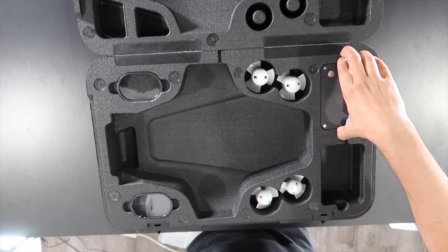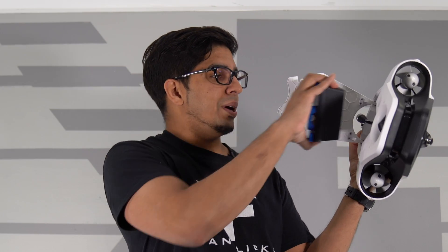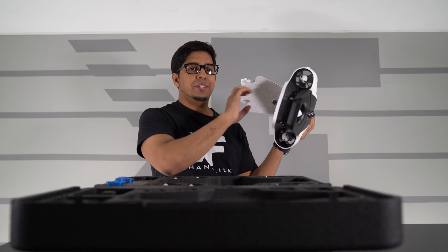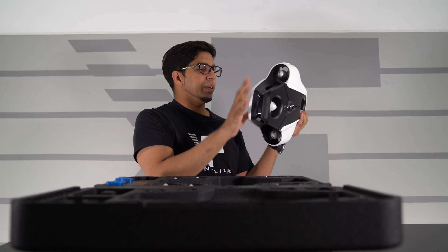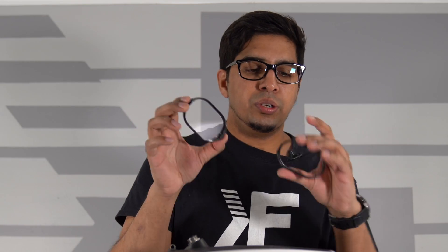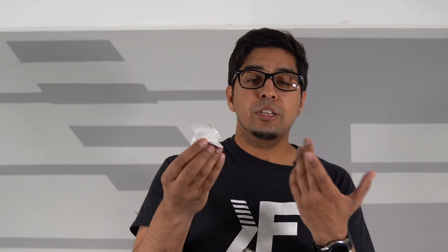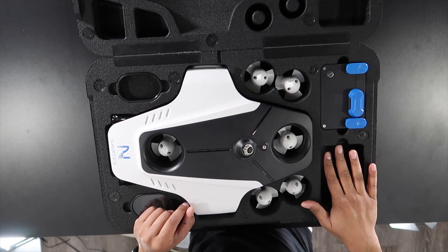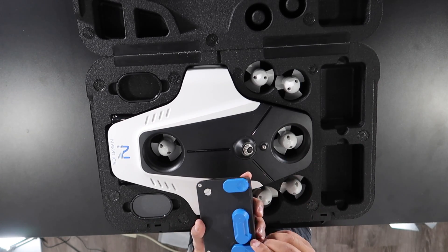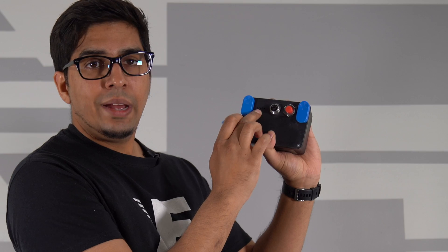On the bottom there's a lid that slides right open giving you access to the battery port. The battery offers a two to four hour battery life based on how much you use it — you just clip it right in and you're ready to go. You can check the battery level by pressing this red button, which shows you exactly how much life you have — right now we have about two out of four stars, so we can charge it up to a full four-hour battery life.